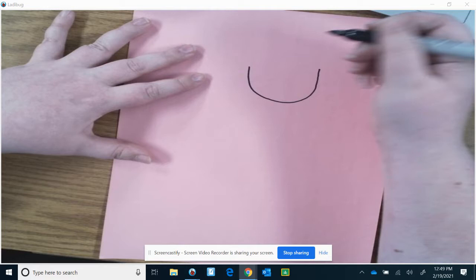This is the how-to video on how to draw Marie Van Britten Brown. The first step is to draw her face.